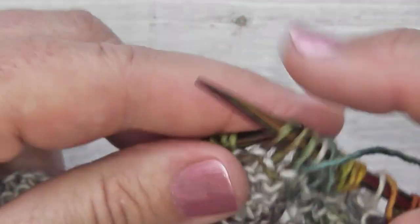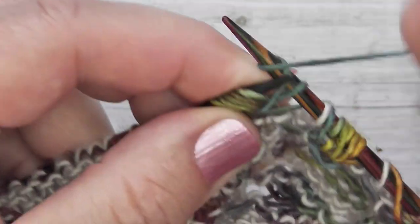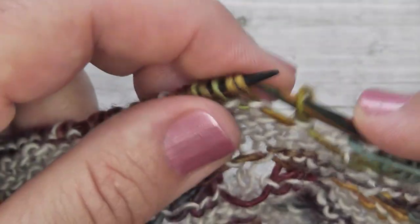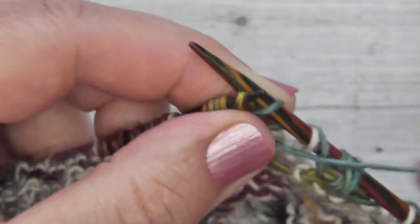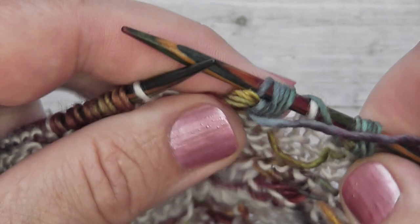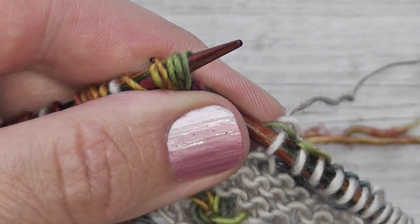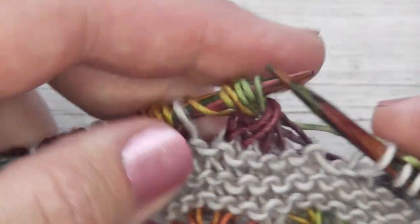I'm going to continue working across my row making my little clusters of five and five, and I'll meet you back at the beginning of the row. Then we will work row three so I can show you how to complete this stitch. Here we are on row three of our aster stitch pattern and we're going to be working now in our main colour yarn, having left our coloured yarn behind, and we're just going to work across all the stitches knitting them.